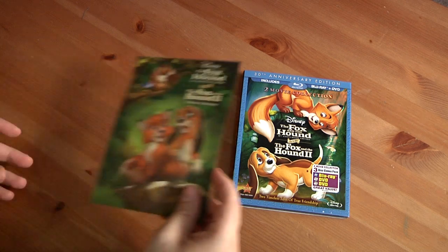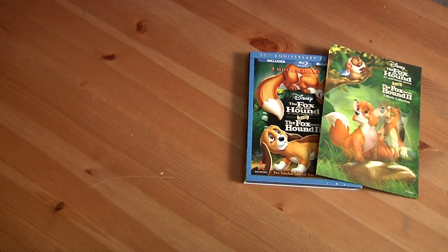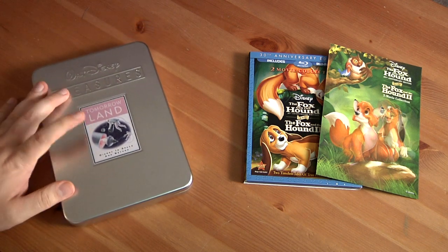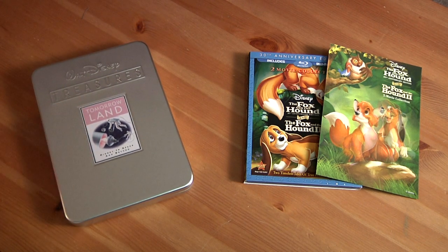All this came from the Disney Movie Club, including the collectible lithograph, which was excellent. The Tomorrowland thing — they have tons more of the tins which I want to get. I just wanted this one because I love the old Disney shows.